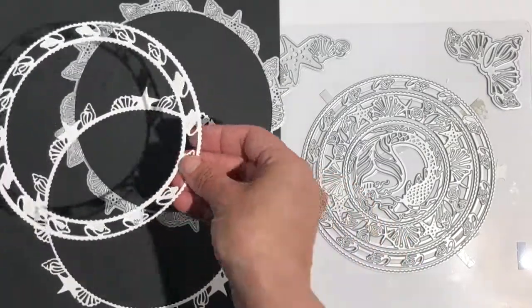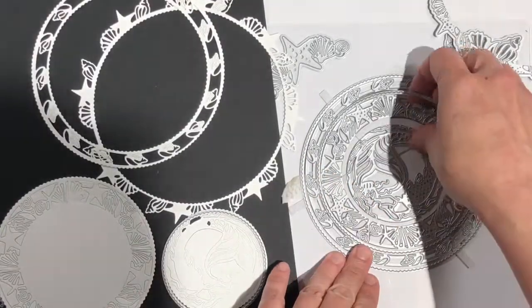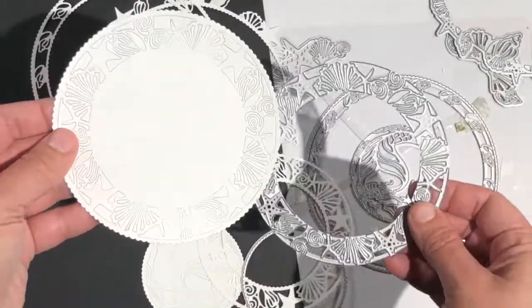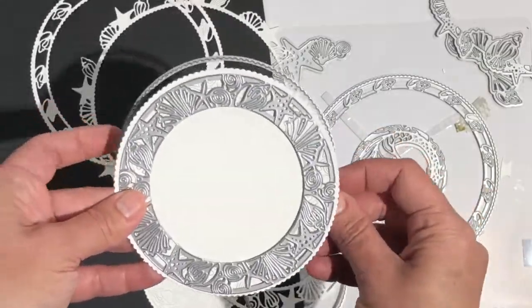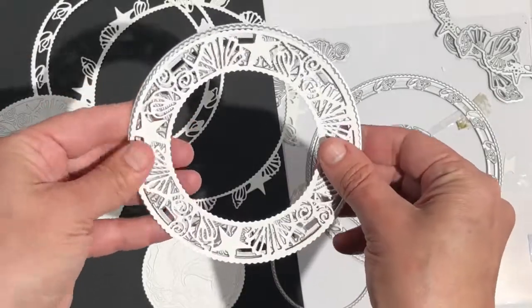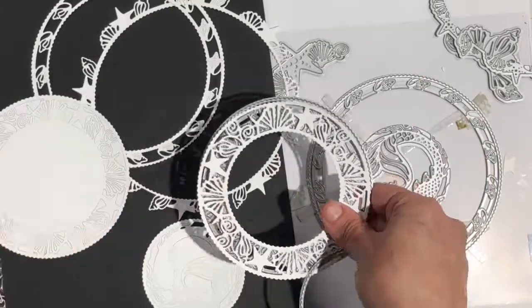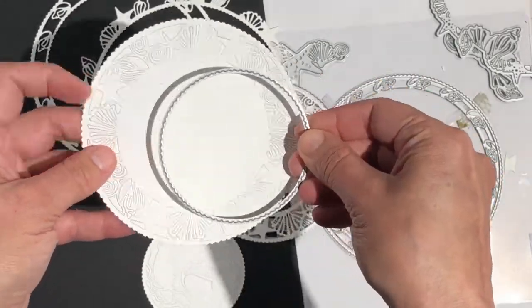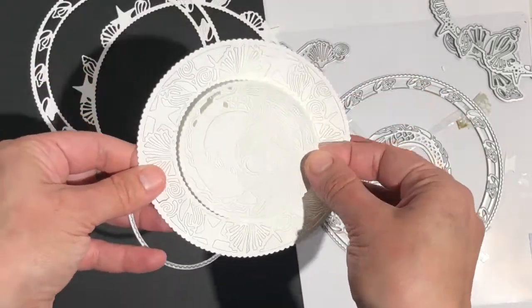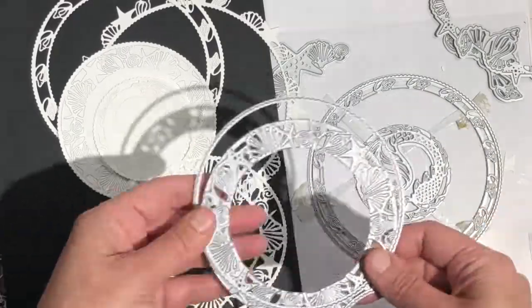If you use both of the cutting rings, you'll end up with a fancy detailed circle like that one that I just placed down in the top left corner. You can also achieve really different looks with these dies just by choosing to remove different parts of the negative space from the die cuts. So on this piece I've removed no negative space, and this is the exact same die cut with the center removed and all of the negative space removed as well — you can see how different it looks. Another great thing is that the cutting rings cut the perfect size circles to layer with the coordinating pieces, so whether you choose to use the cutting rings with your detailed dies or not, they will match perfectly.